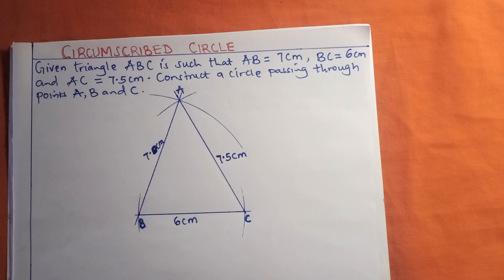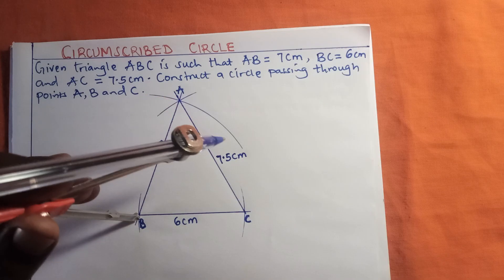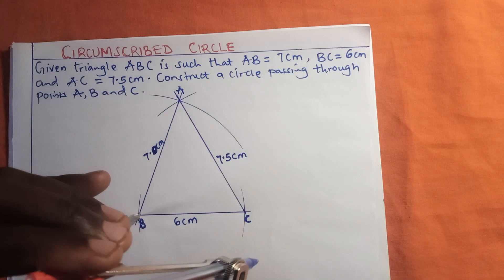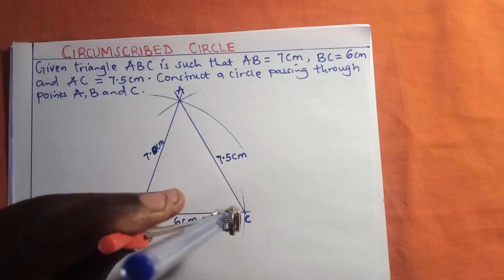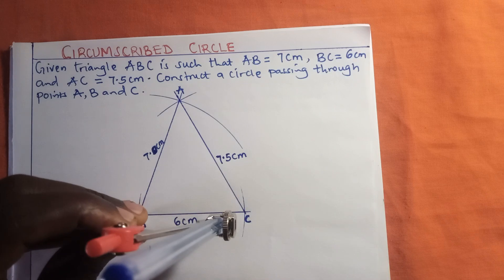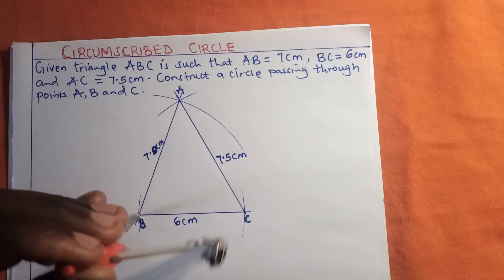Now that we have our triangle, because this is a circumscribed circle, we are going to bisect the sides. I want us to bisect side BC and side AC. I'll adjust the pair of compass to a length that is more than half of 6 centimeters, which means more than 3 centimeters.